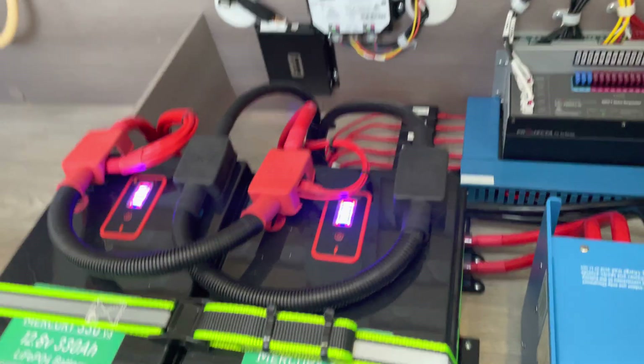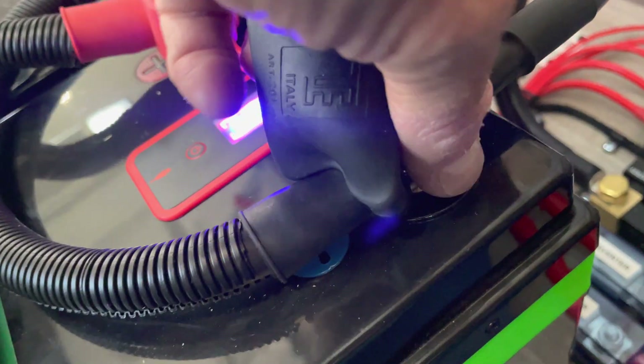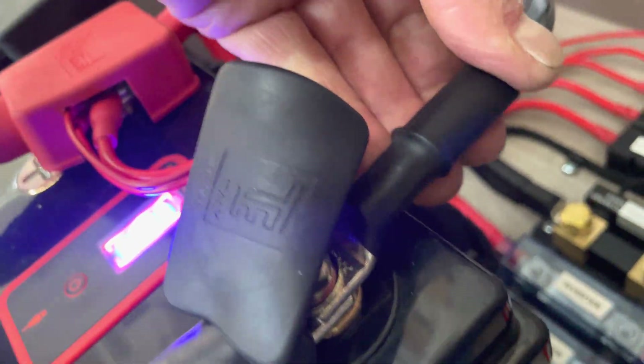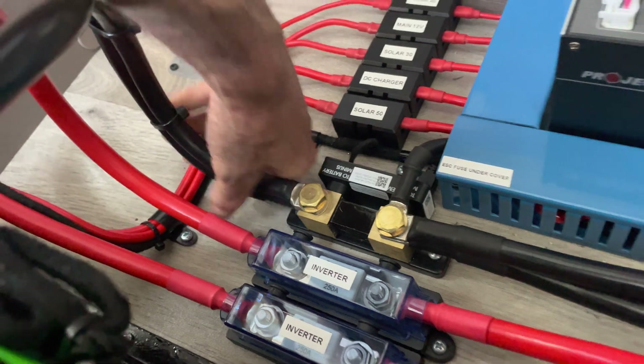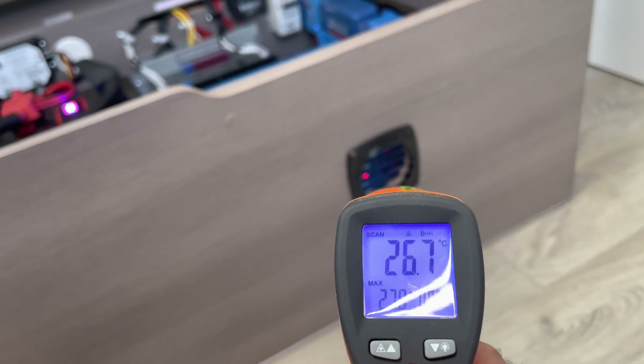When you do the thick cables and you do it to spec, you don't get any issues with any thermal losses — especially when you hydraulically crimp your lugs, you don't get any issues with resistance. Then you build up there — absolutely perfect, very very happy. Even through here, hot air coming out of there.